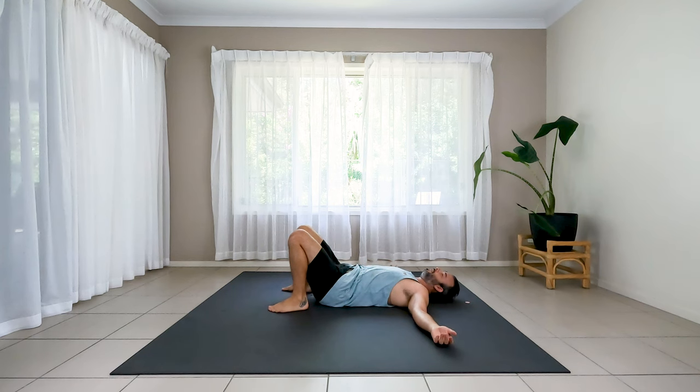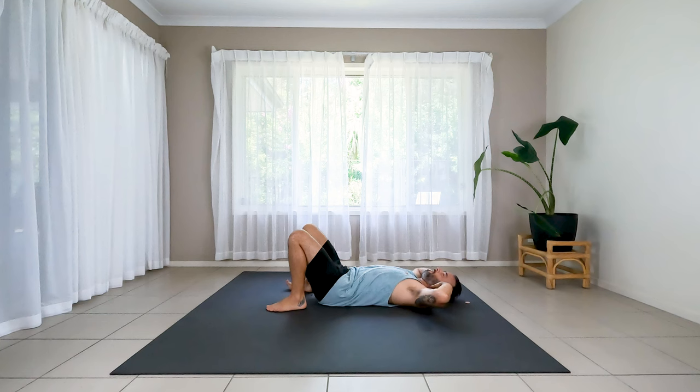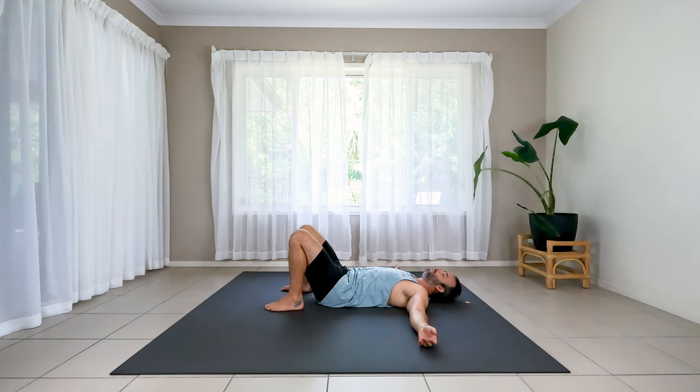Feet to the floor. Just take a second to chill out. Notice a really big energetic shift — from standing up and balancing, requiring so much focus, coordination, presence, a sense of passion too. And here we immediately contrast it by bringing body weight into the floor — complete surrender. Belly softening, jaw softening. Feet on the floor, bent knees. Let's find bridge — as you tilt the tailbone up, lift the hips up towards the ceiling.